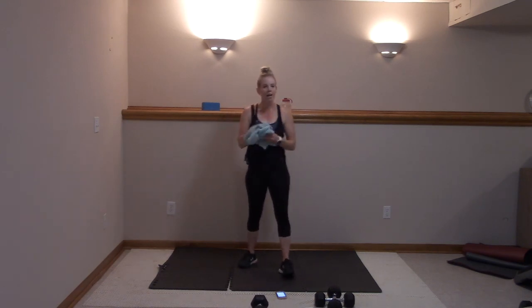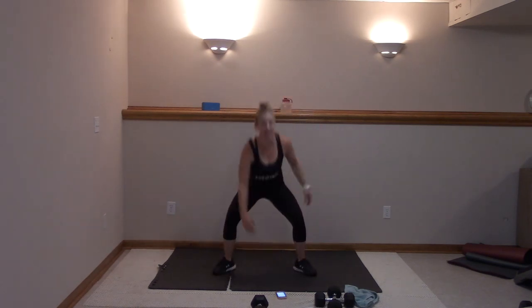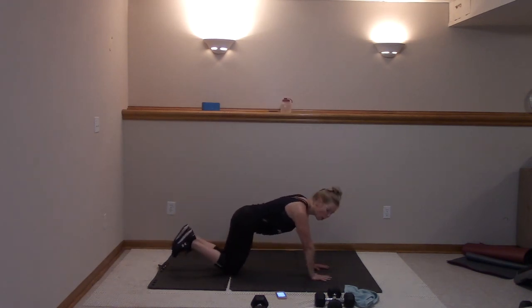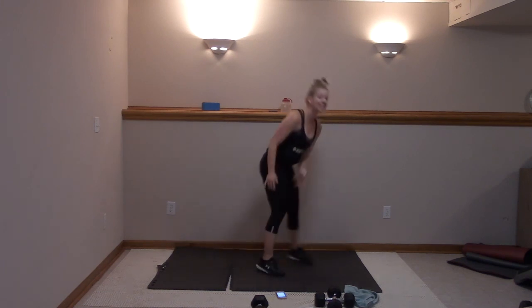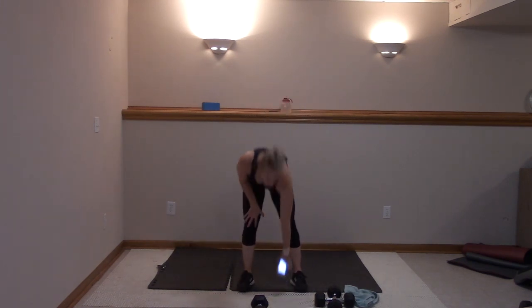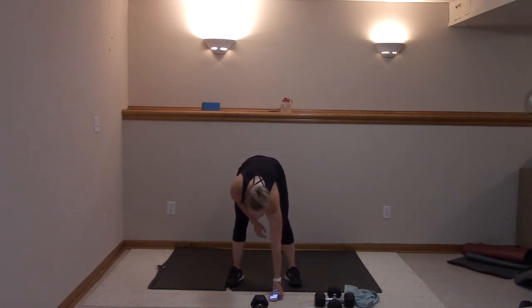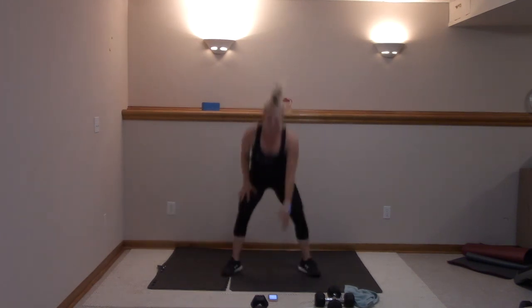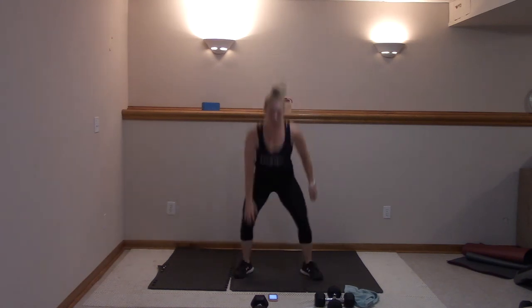Our next move — we're going to get those triceps and core. First move: toes turn up, touch, heel clicks right here. Modify: in and out, or even lower, side tap. Second move: palms below your shoulders, abs in tight — tricep push-up with knee to your nose. It's going to skyrocket that heart rate, but you can do this. We're on our backs to finish core. 20 seconds, four rounds — here we go. In three, two, let's go: heel clicks. Modify: in and out. Heels together, toes turn out. 20 seconds.